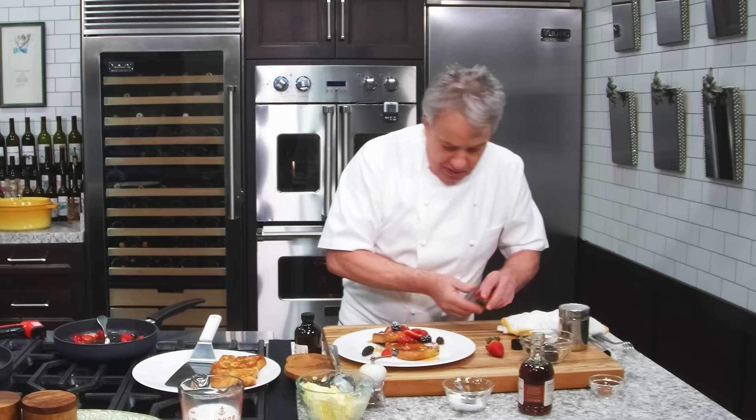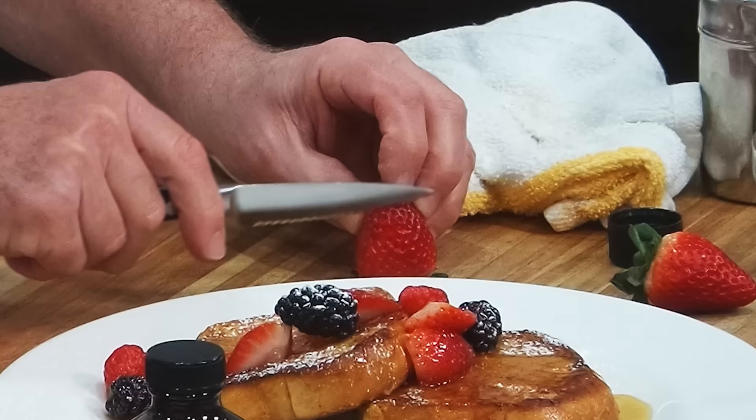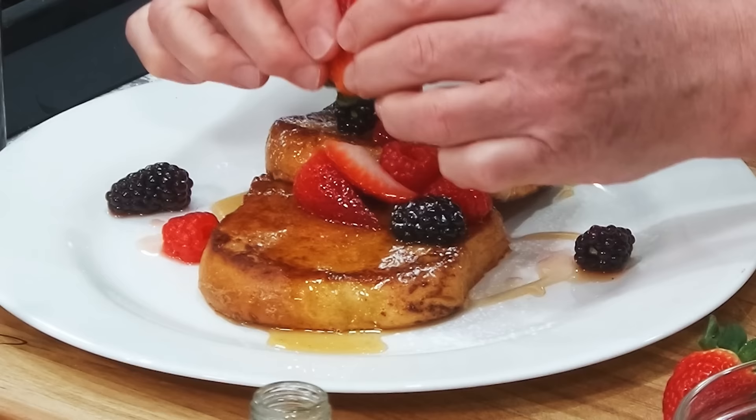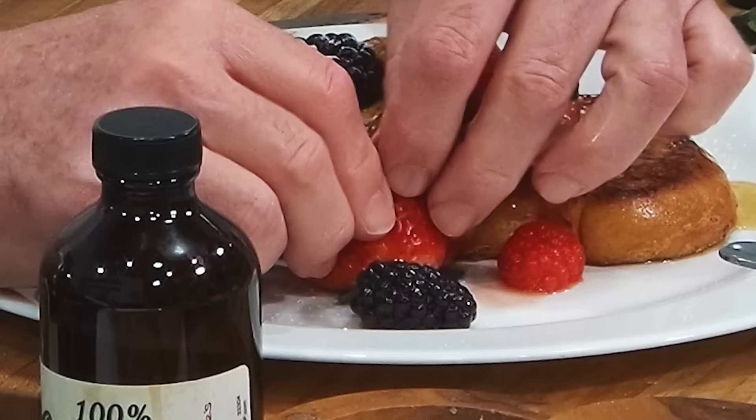We could do a quick little strawberry decoration. Take a strawberry, slice it up and down — not all the way through. Then fan it, open it up. And voilà! Beautiful. There you go, put it right there. All right, my friends. French toast. Really simple.